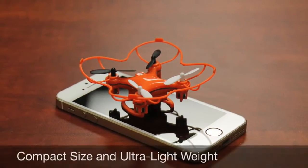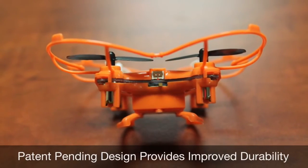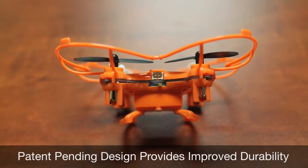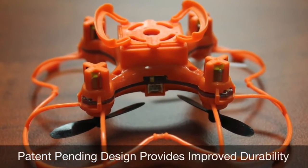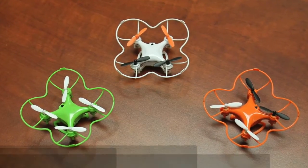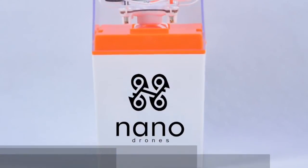We took the world's smallest quadcopter and made it even easier and fun for beginners to fly. Our new patent-pending design provides a more forgiving flight process while protecting the blades and motors at the same time. There will be three introductory colors to choose from on Indiegogo. All nano drones will now come with our new packaging that also doubles as a protective storage case.